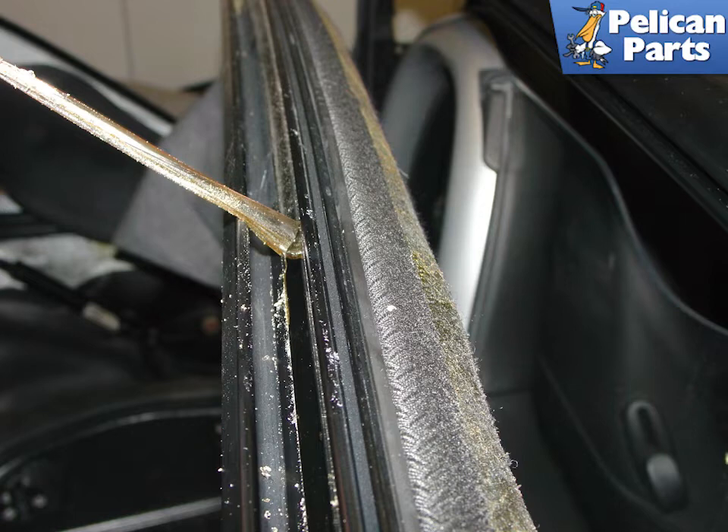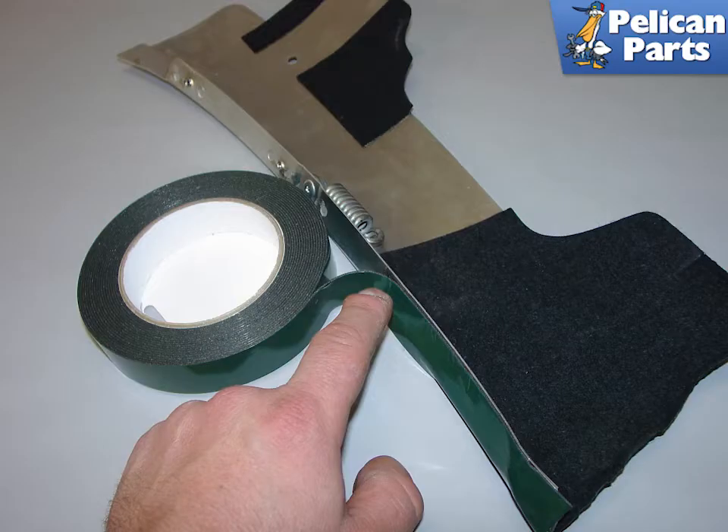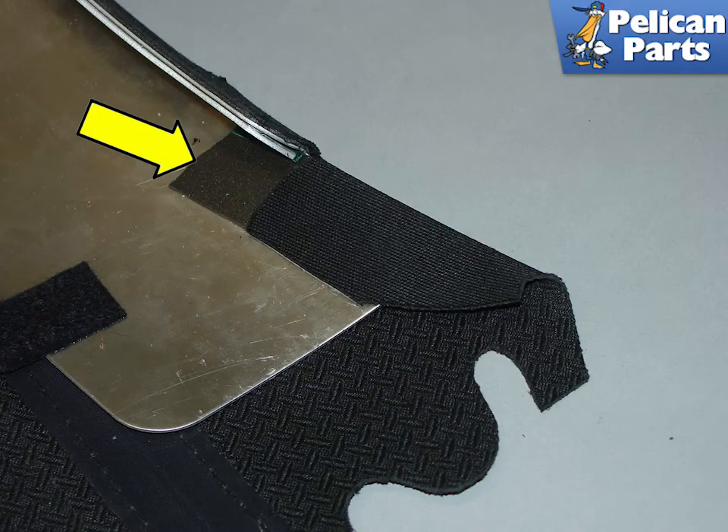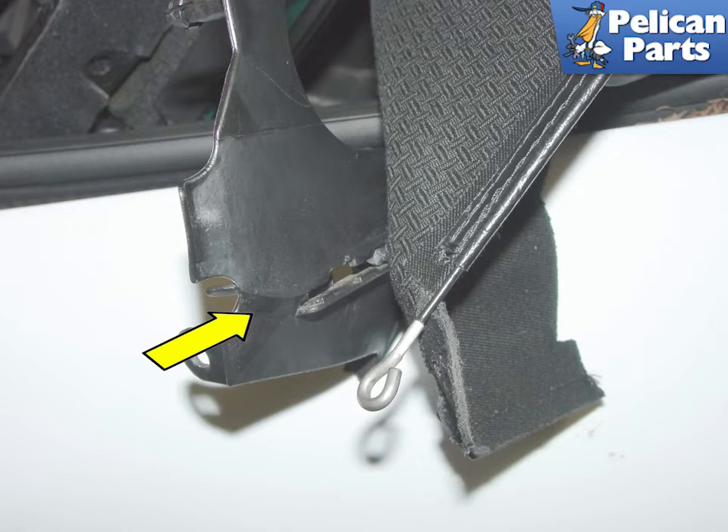Also clean the two aluminum pieces that you removed from the original roof, then apply new tape to the aluminum pieces. Poke holes in the new fabric for the screws and affix the new fabric using the double-sided tape. Attach the cable to the spring and wrap with some tape or heat shrink tubing. Cut and bend the flaps into place as shown and affix with double-sided tape (yellow arrow). Take the two plastic sliders removed earlier and transfer them to the new roof liner, pushing each slider onto the liner in the direction indicated by the yellow arrow.